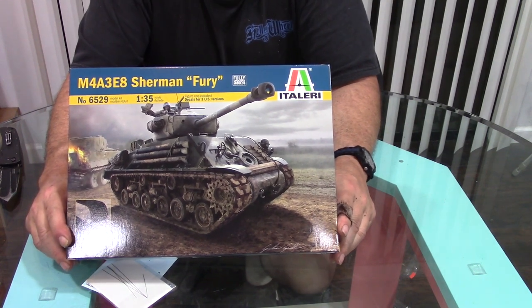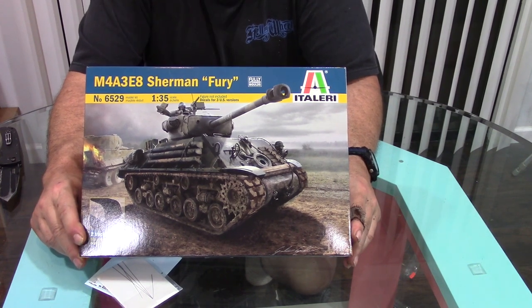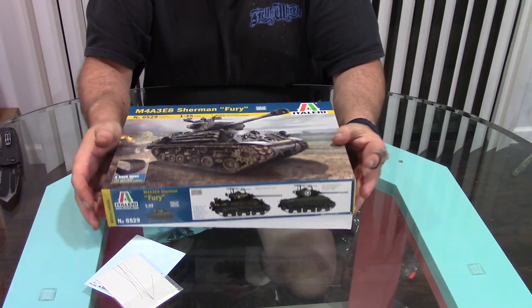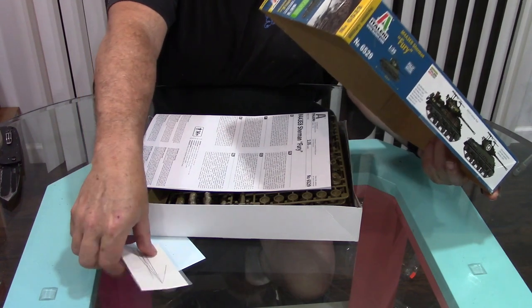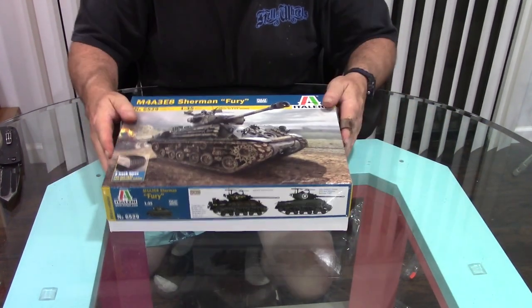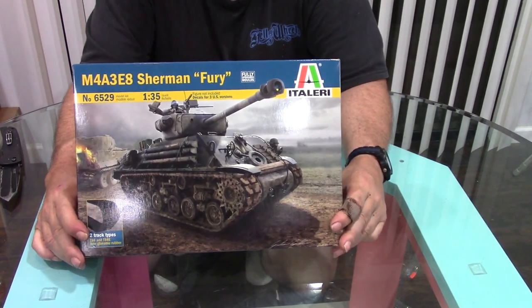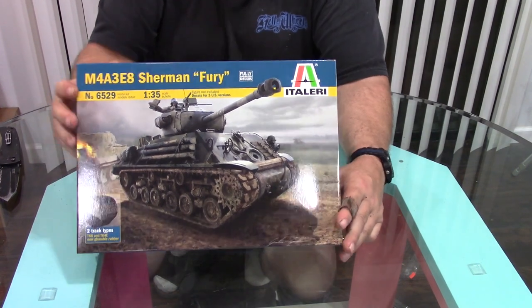Don't forget to check out your local hobby shops and see if they're open and available for curbside service. Most people nowadays are happy to see and talk to anybody with the silly virus stuff going on, which will hopefully be over with real soon. Until the next episode of Peppy Tinkers — talk to you all later. Bye!